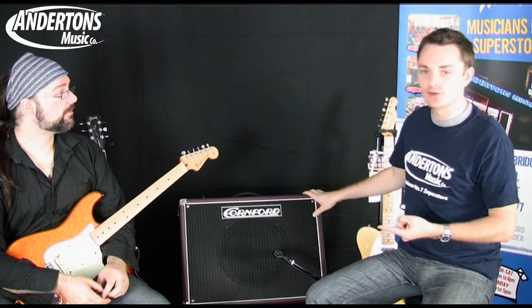Another feature on Cornford amplifiers is that anything that makes a sound — whether it's a combo like this or a speaker cabinet you'll see later on — is made from solid pine. No plywood, no MDF, no terrible cardboard like you get on some really cheap stuff, but completely solid pine.